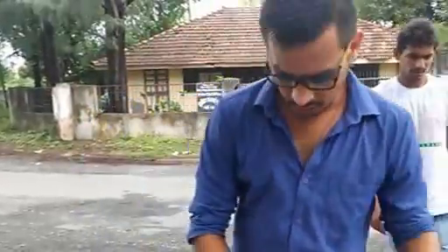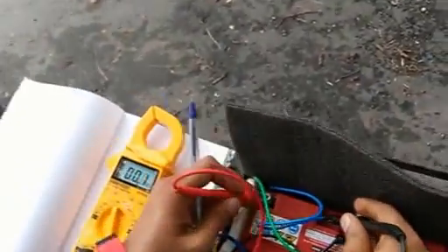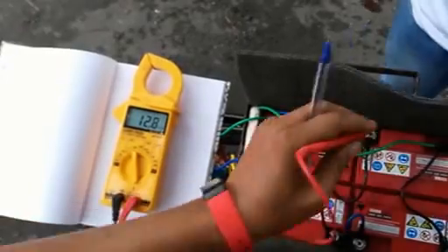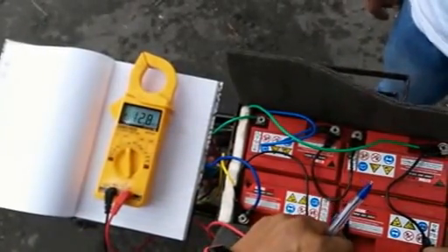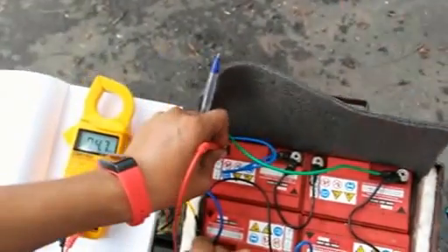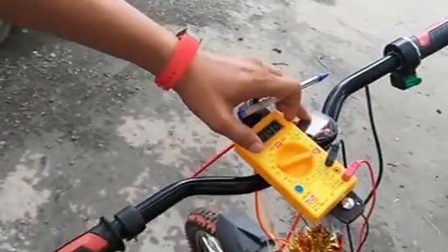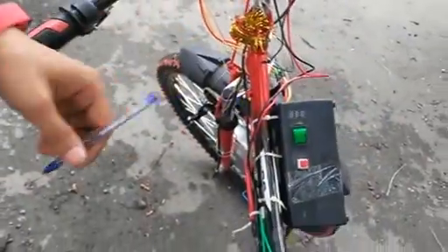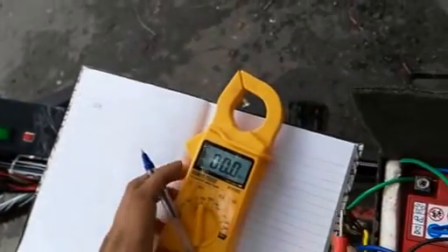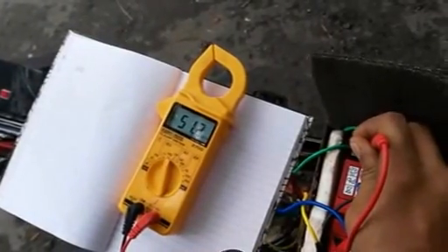This is for the HCG self-charging cycle. Let's start with the battery voltage. Initially, battery 1 is 12.8, battery 2 is 12.8, battery 3 is 12.8, and battery 4 is 12.8. Total voltage for the entire battery is 51.2 DC volts.